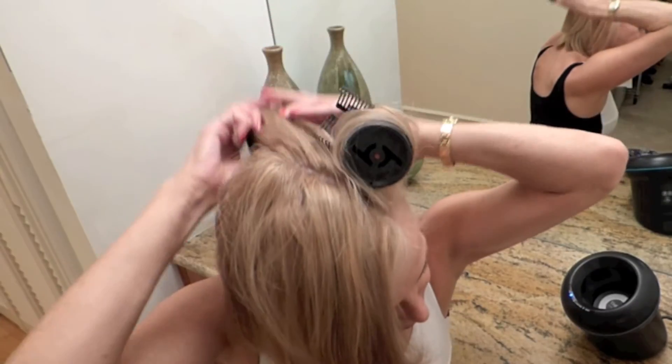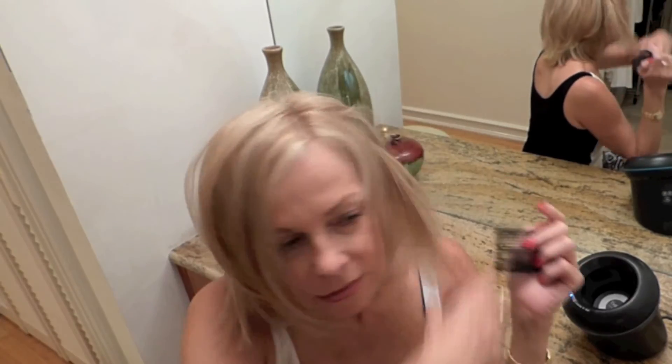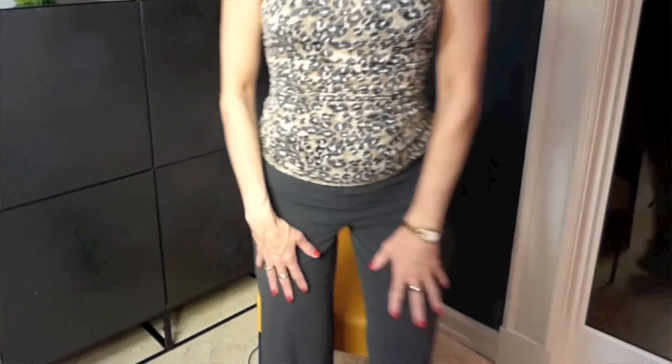I wouldn't want to go a day without it. Usually I just need to put three rollers in the front of my hair and that's enough. I'll never give up going to the salon for blowouts because I just love that, and if I'm going to a special event or a special dinner I will go get my hair blown out. But I can't do that every day — with the O I can have that look every day.